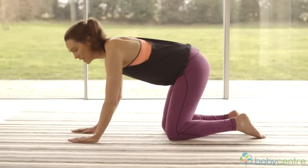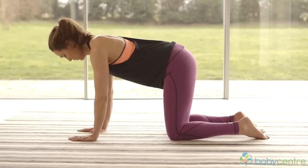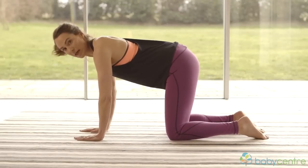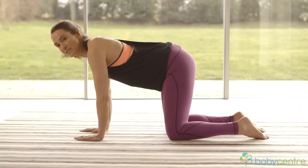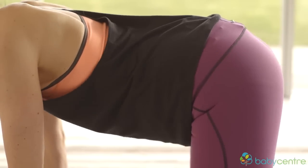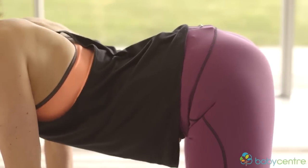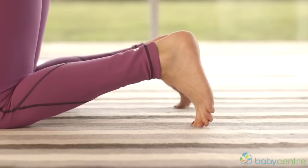Now we're going to work those all-important inner core muscles — working your tummy, which is great for flattening it. Have your hands in line with your shoulders and your knees in line with your hips. Get your back into the right position — this is really important. You want your tailbone slightly lifted. I call this the 'happy dog wagging its tail' position, but you don't want to go into a saggy back. Just have that little lift in your tailbone.